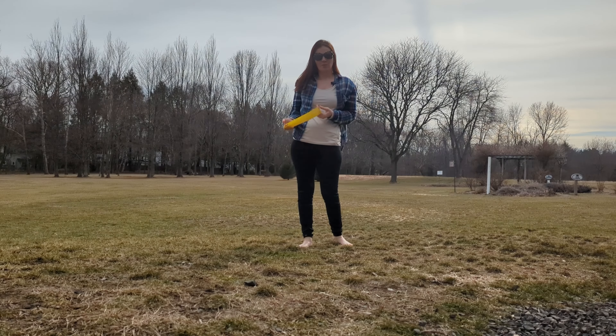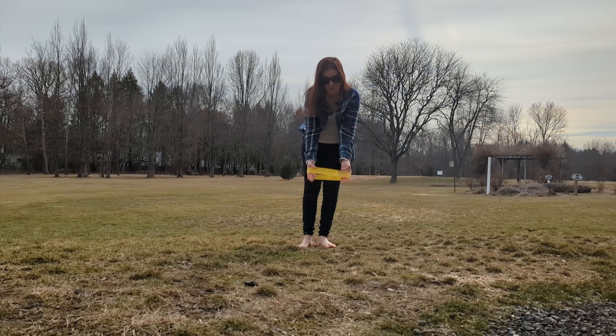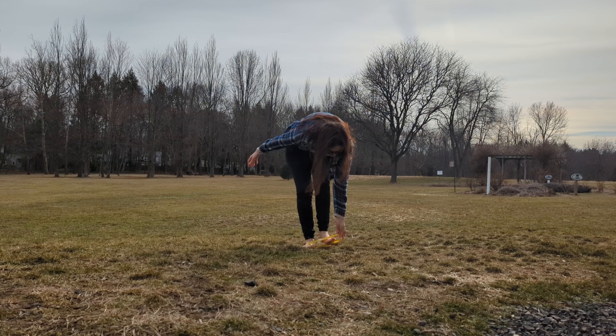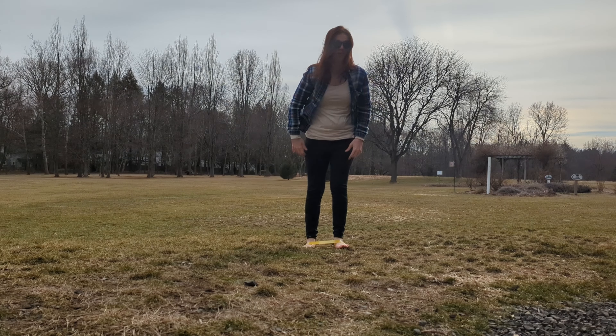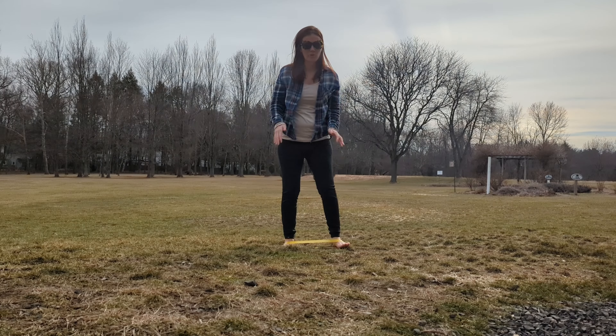I'm going to demo an exercise I am currently using to help with flat feet. This exercise will strengthen your glutes. I've got a resistance band, wrapping it around the balls of my feet. Now with your feet about hip distance apart, you can do like a quarter squat.